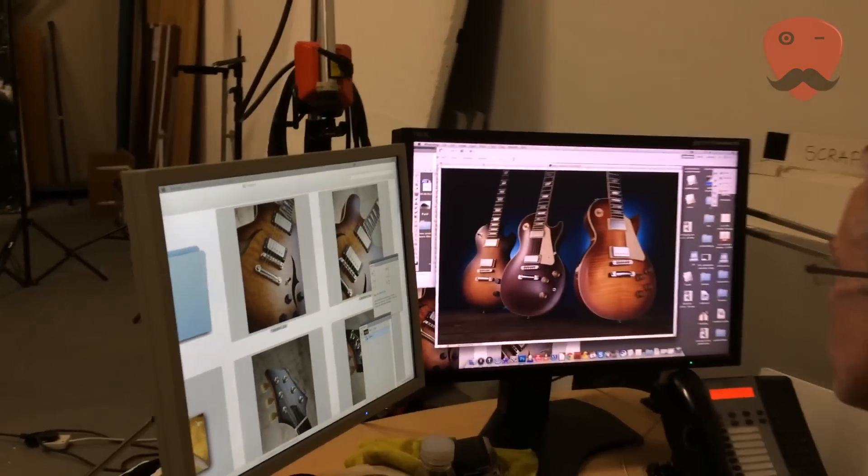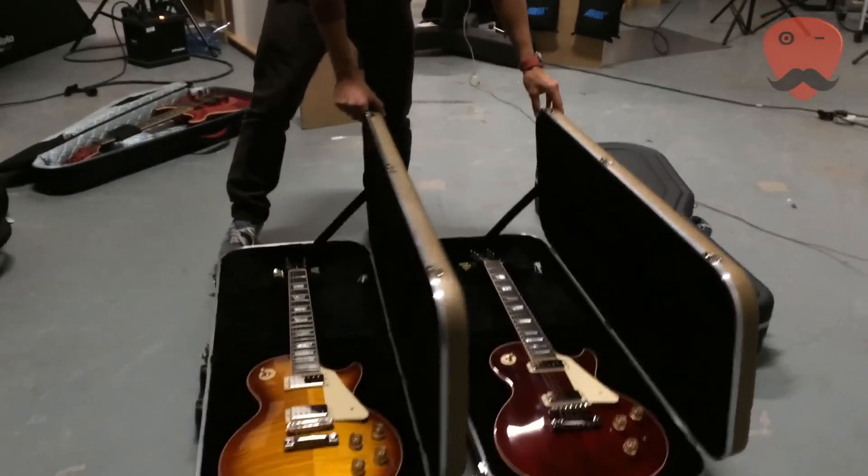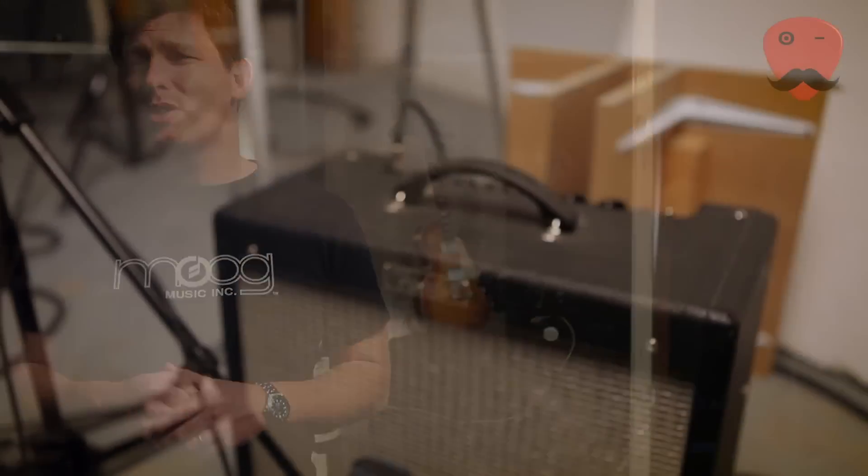So, if you've ever wondered what a Guitarist magazine photo shoot looks like, it looks a little bit like this. The 2015 Les Paul Standard that we featured in a previous video is there on the stand being shot, ready for its review. There's some more lying around on the floor here, so I'm going to plug them in. I've got a little amp down there and I guess some toning going on.